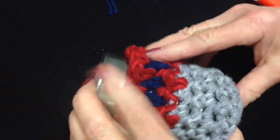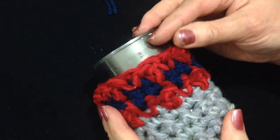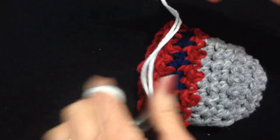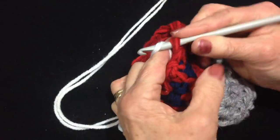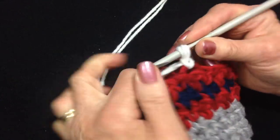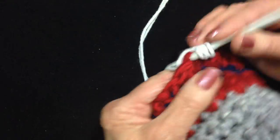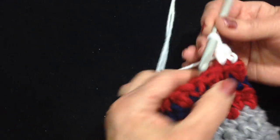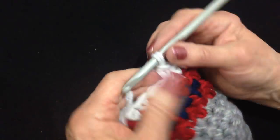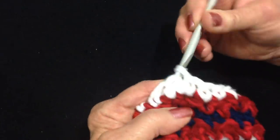I'll slide my container in to see how many more rows I need to finish — I probably only need two more rows of single crochet. I'm going to join some white; you can start in any stitch. Insert hook through, pull up the yarn, lock it in. Now I'm just going to single crochet in each stitch all the way around. I worked all the way around — at the end of the row, slip stitch to join, chain 1 and turn.